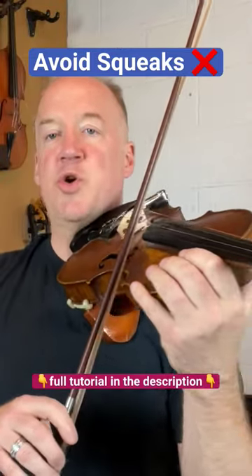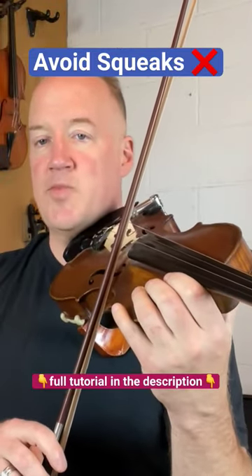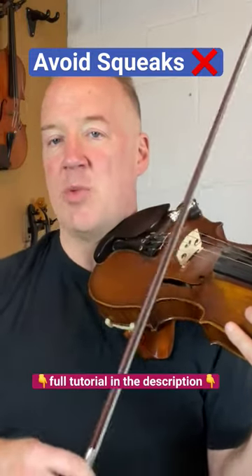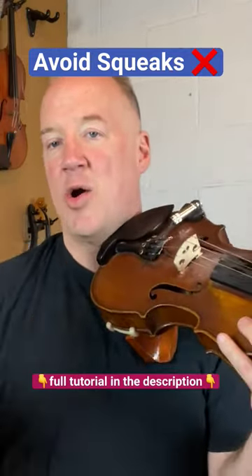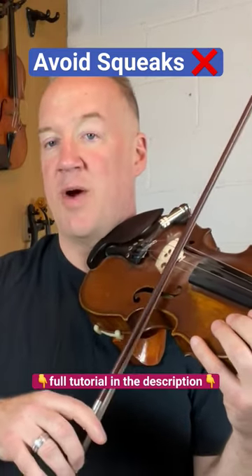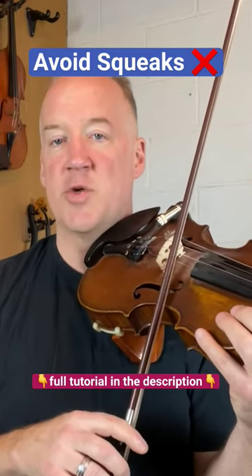Let's start with this one. Put your bow on the string, E string. Let your elbow drop all the way. I'm a little bit bigger, so my arm actually touches my body. But if you're not as big as me, you might have space. Let it drop as far as it will.